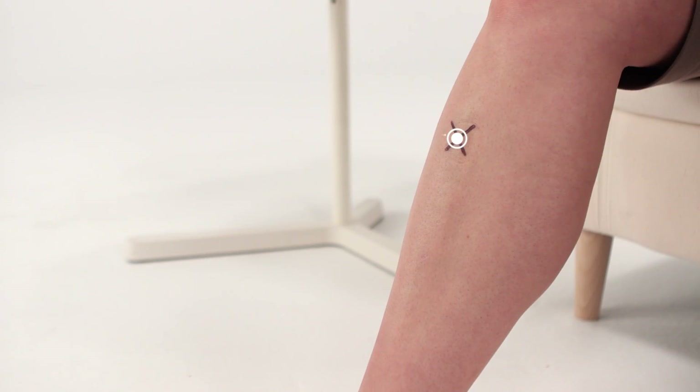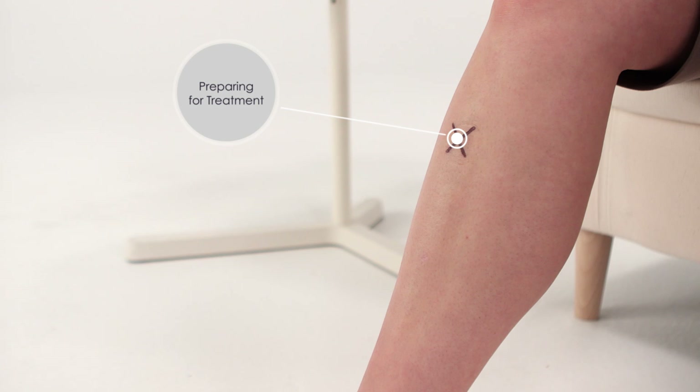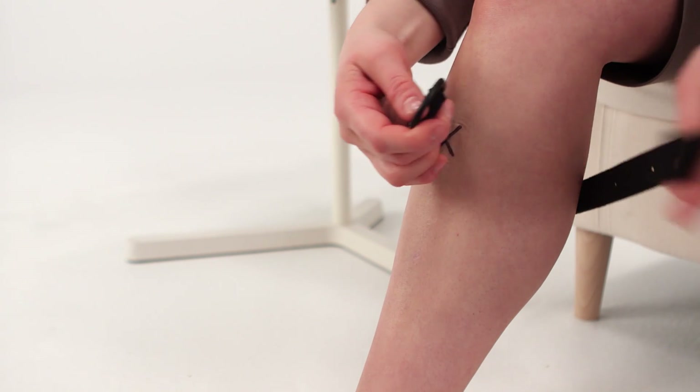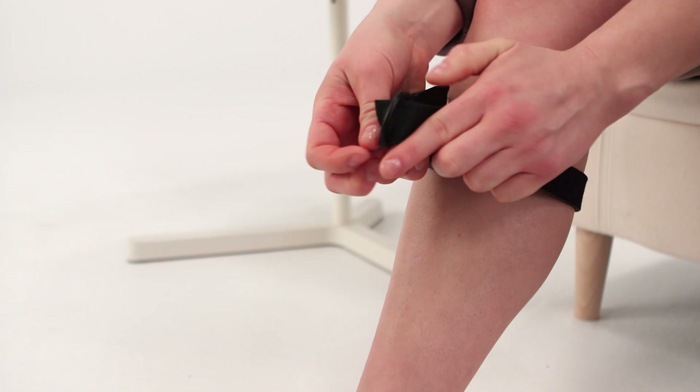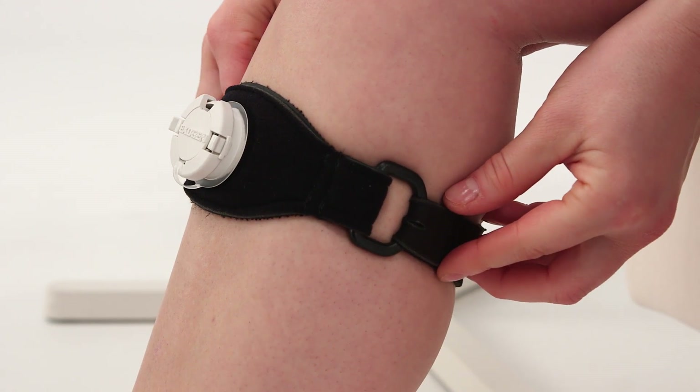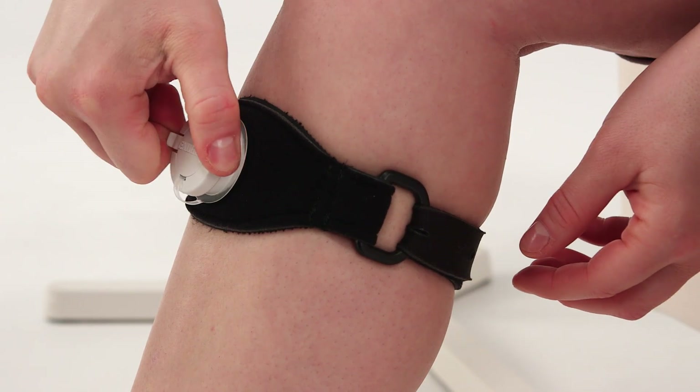Next, position the strap with the cap facing up and pull the long end of the strap through the plastic loop. Place the port over your fracture site, which your doctor may have marked with an X. Tighten the strap so it's snug but not too tight, and fasten it in place.